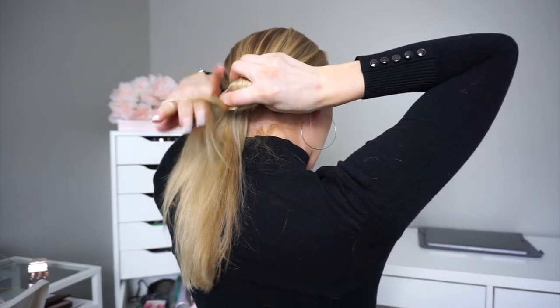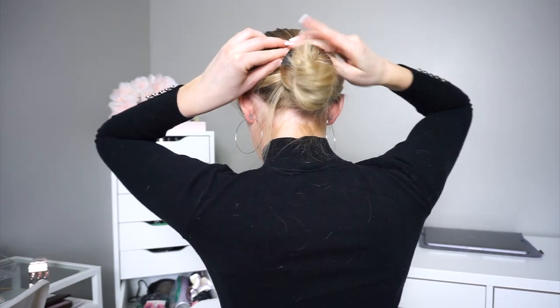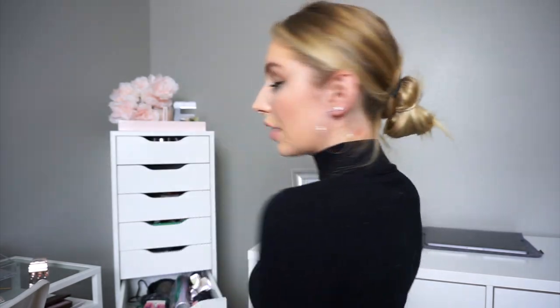So this next hairstyle is going to be a low chic bun with hair accessory. You're just going to want to start by taking your hair to the back of your head. Then you're going to want to make a really small bun — you'll want to have this extra hair hanging out. So then just take this extra hair and twist it around like this, and then twist it around the little bun. Then take your hair clip or accessory and secure that little piece. And that is the finished low chic bun.